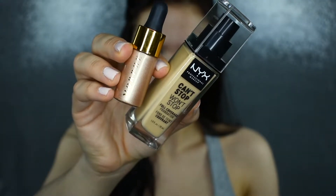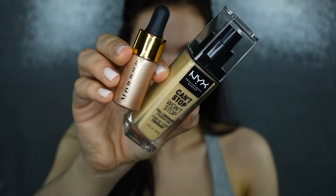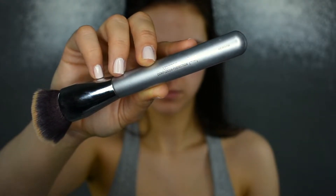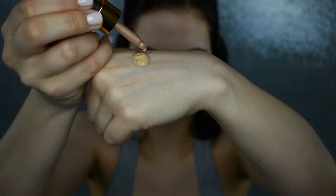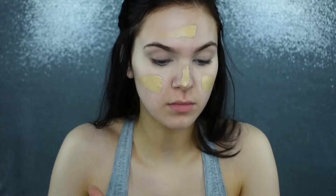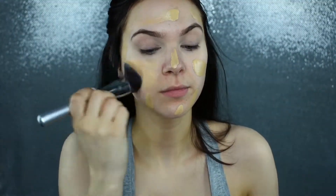For foundation today, I'm going to be mixing together my NYX Can't Stop Won't Stop foundation with my Morphe Liquid Luster Drops in the shade Optic. I'm going to be blending that in with my Ulta for It Cosmetics Wildless Complexion Brush. I'm just making a little cocktail of this, then putting it all over my face and pushing this product into the skin to make sure I'm getting the most full coverage possible, and then blending it out.